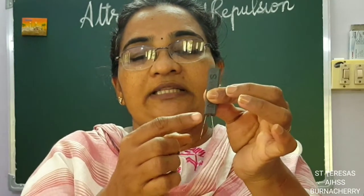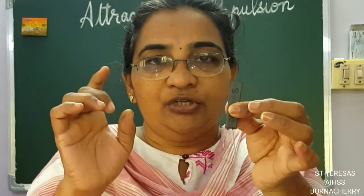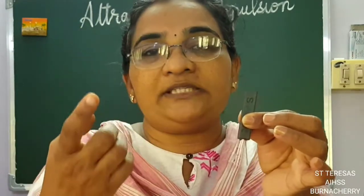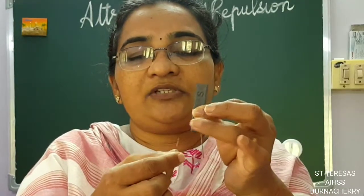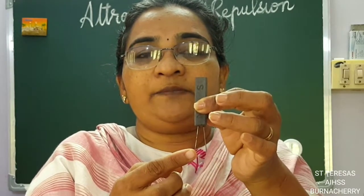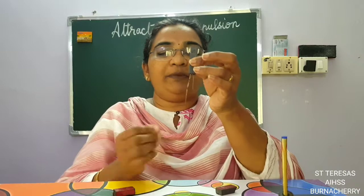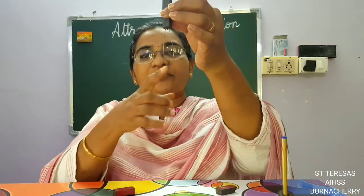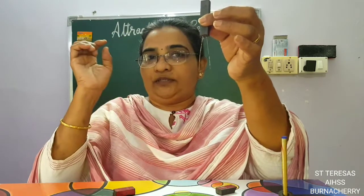If I attach a pin here, this pin turns into a magnet — the magnetic power flows into the pin. The tip of this pin will become the opposite pole. So when I stick one pin here and one pin here, both tips are like poles — they both become the south pole. And the tips at the other end become the north pole. So they are repelling. If I attach more pins, it goes on — north pole, south pole, north pole, south pole, north pole — I hope you understood.